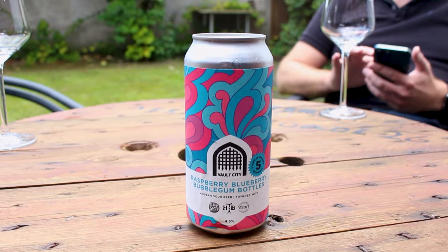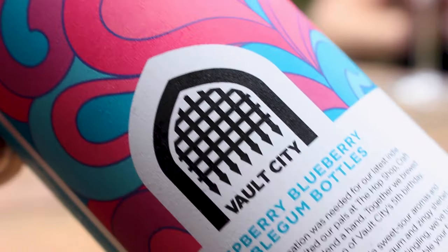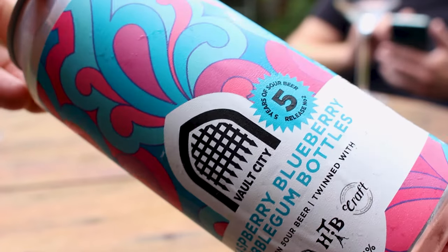You can see it's blue in the glass. This is the second release for their 5th anniversary: the Raspberry Blueberry Bubblegum Bottles, a 4.5% modern sour beer made with the Hops Shop, Craft Bar, and the Hanging Belt. This is imitating those bubblegum bottles — or they look like Coke bottles — that you get at the movies in mixed candy. They're pink and blue, and they're sour, and it's supposed to emulate that flavor.